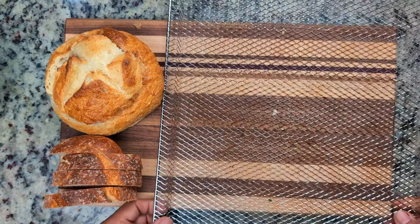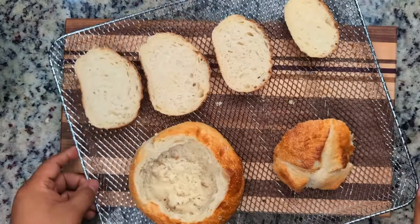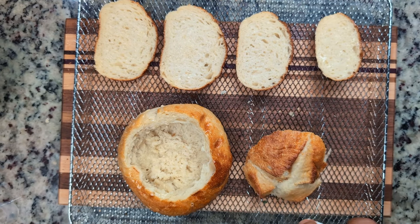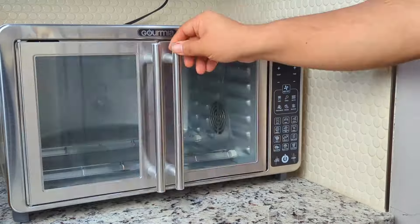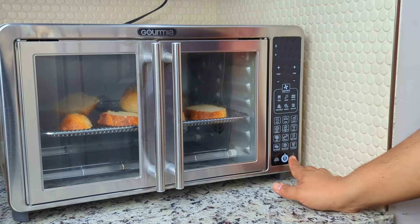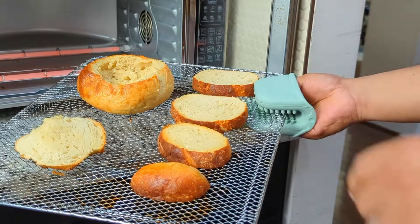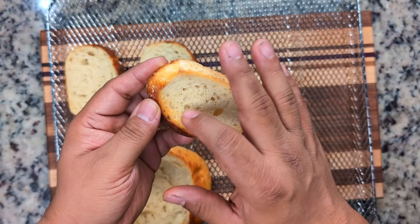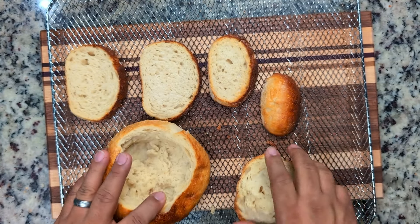Now we'll transfer the bread pieces to our air fryer tray to toast the bread — an important step not to be skipped. Spray both sides with cooking spray. Helpful hint: place the tray on a baking sheet, unless you want to get cooking spray all over the cutting board and the counter as we did. Then we'll place it into the air fryer on the toast setting and lightly toast. You can also do this in the oven under broil. This will help prevent the bread from getting soggy and breaking apart when it goes in the soup. We're looking for lightly golden and crunchy, while still soft on the inside. The bread bowl is nicely toasted on all sides and, as an added bonus, the entire kitchen smells like warm bread.